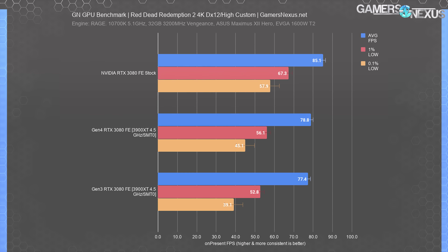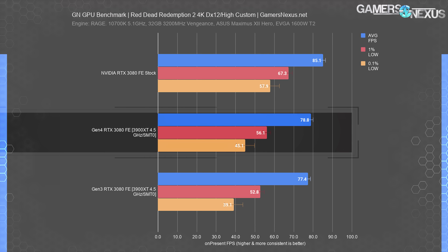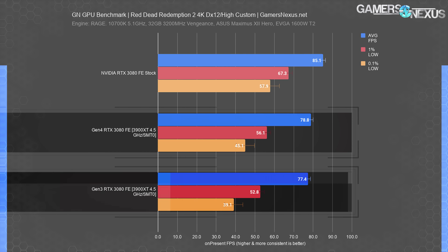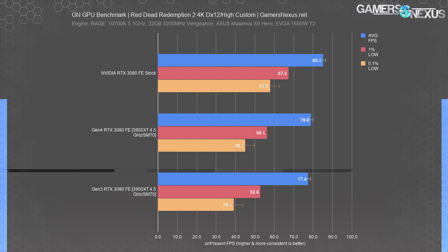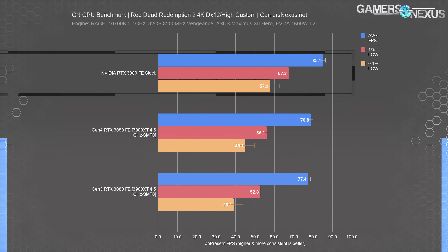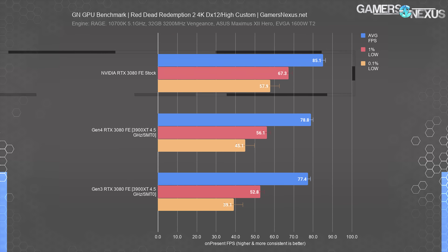On to the rasterized benchmarks, starting with Red Dead Redemption 2 at DX12 and 4K using custom high settings. The PCIe Gen 4 configuration held a 79 FPS average with PCIe 3 at 77 FPS average. Standard deviation is 0.5 FPS for averages, so we're within run-to-run variance. The baseline review platform ran 85 FPS average, unlocking more of the card's potential — and it is the same card in this test.